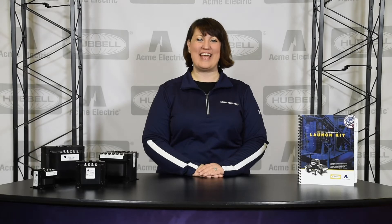Thanks for joining us today for a brief overview of our new TV-CE series of industrial control transformers. We look forward to bringing you another installment of our product information video series real soon. Until then, take care.